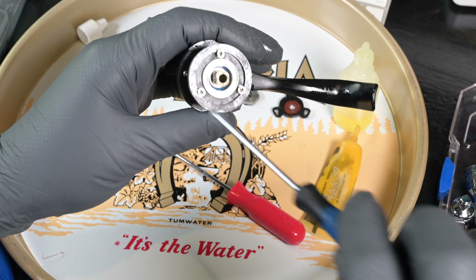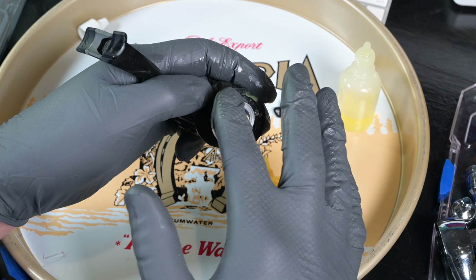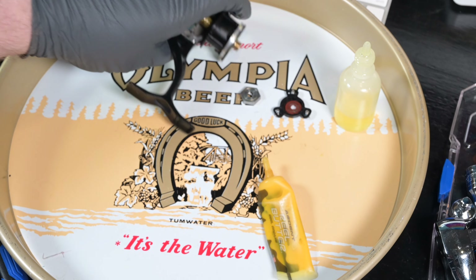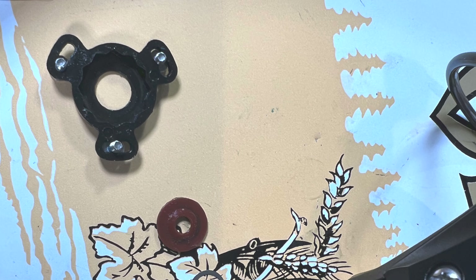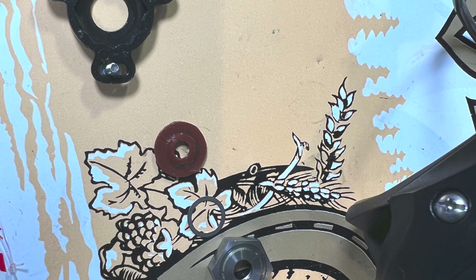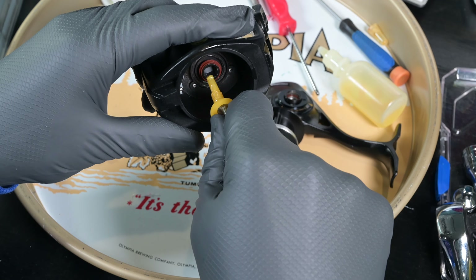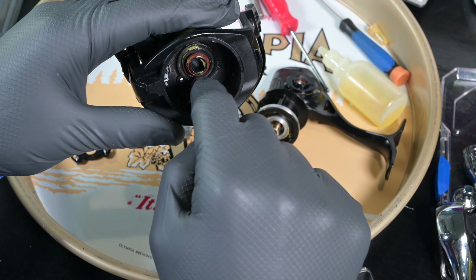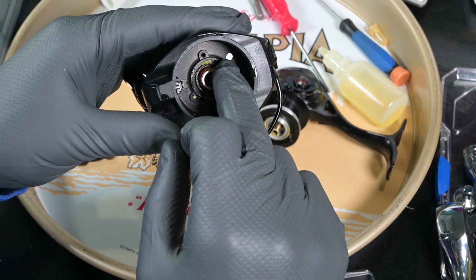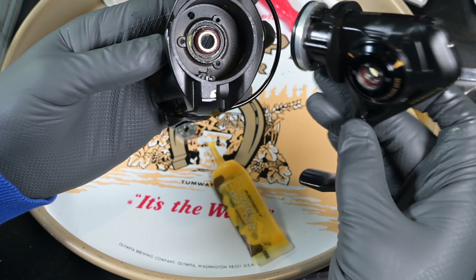Tighten up those rotor brake screws just like that. Anything that's rubber I like to throw some grease on, because I have old Penn reels where the rubber eventually cracks and disintegrates — grease keeps it sealed and moisturized. Now we're going to attach the rotor to the body of the reel. Up top is the rotor nut locking plate, then the rotor main shaft seal, then the rotor washer, and finally the rotor nut. Flip the rotor over and apply grease to the little rotor seal on the bottom.